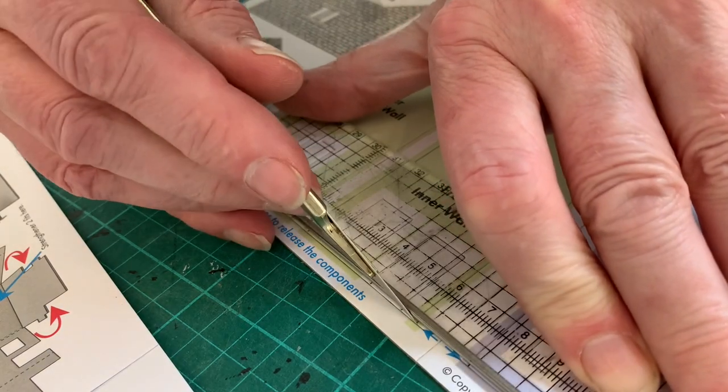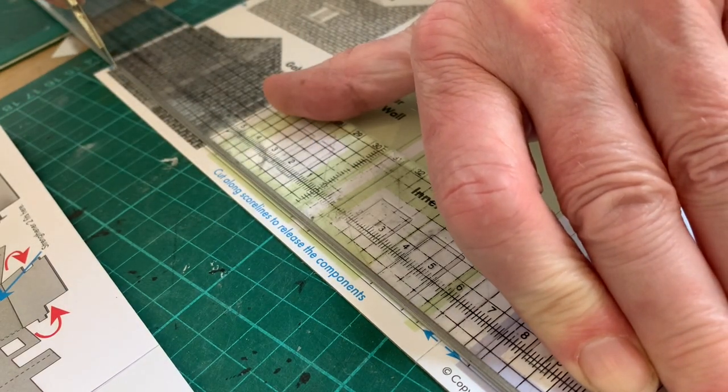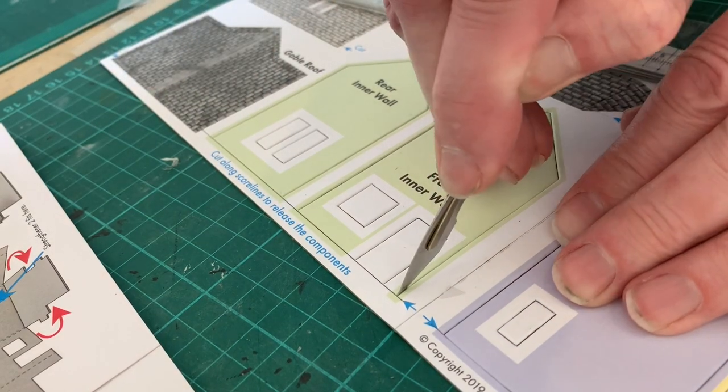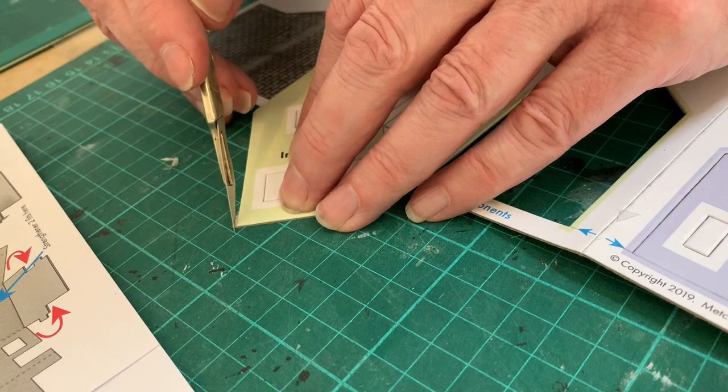Getting down to work, I'm releasing the die-cut sections, cutting along the score lines as instructed — the ones with the blue arrows. A little cut along the edge helps the components pop out, but some may need a little bit of cleaning up.